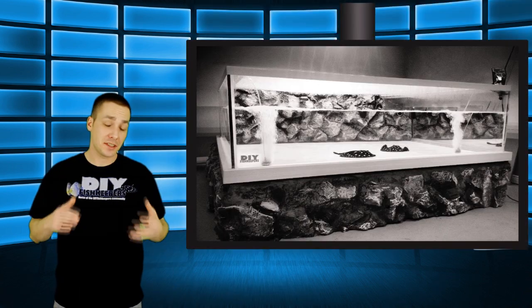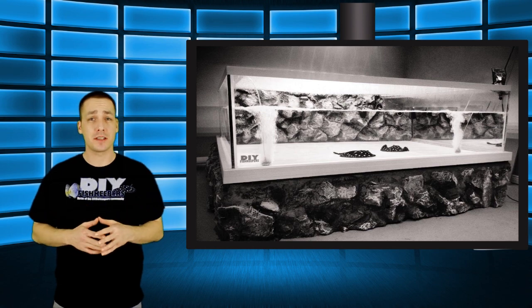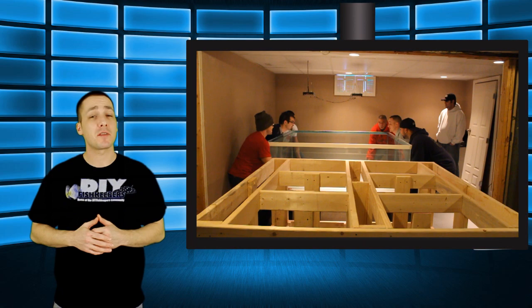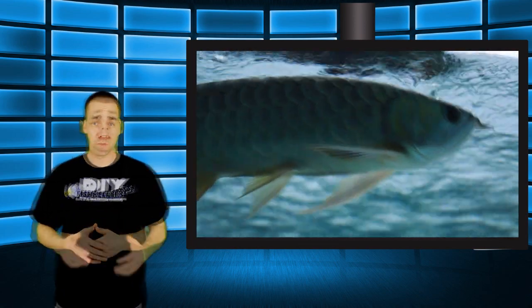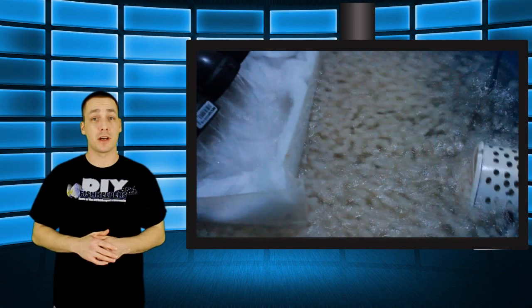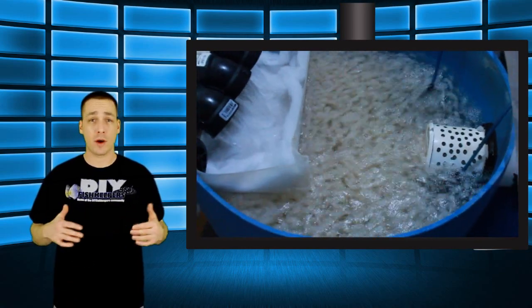Hi everybody, Joey here again and welcome back. Over the next couple of weeks I want to give you guys an inside look into my own personal aquarium hobby. In today's video I'm going to share with you guys how I moved my 540 gallon aquarium. Some of you might remember that tank that I built from over a year ago. Next week we're going to take a look at my personal fish, and two weeks from now we're going to take a look at the details of my aquariums and how they work and how I manage them.